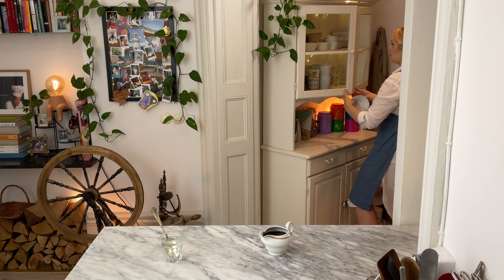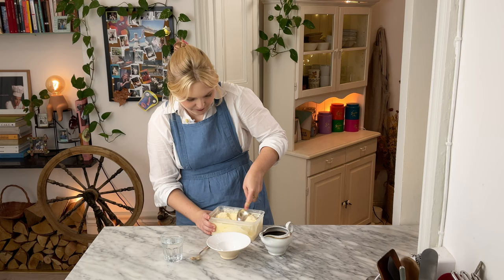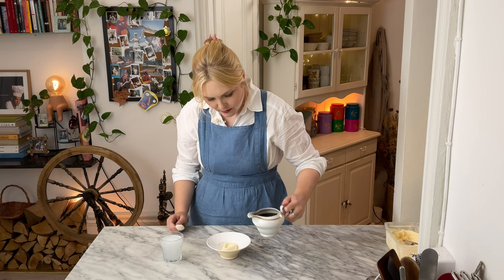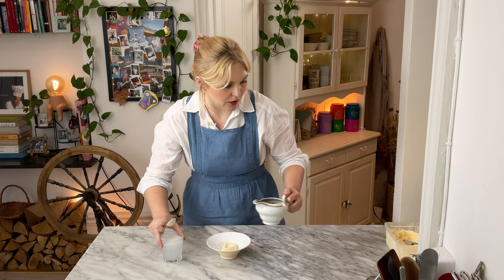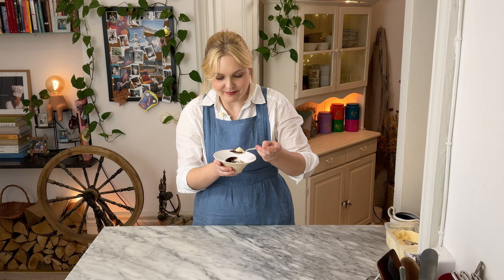Let's taste test it with some actual ice cream. This is that vanilla ice cream I made a few weeks ago. My bowl is not frozen — that's okay. Now remember, the sauce is really hot. Oh my God, that's so good.